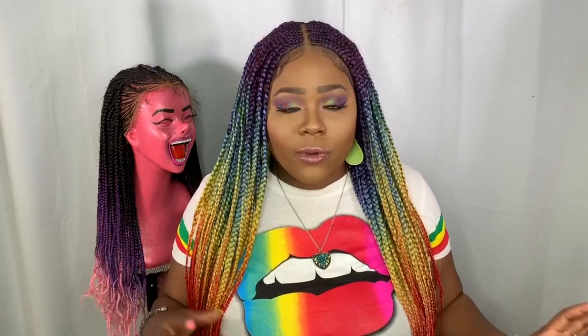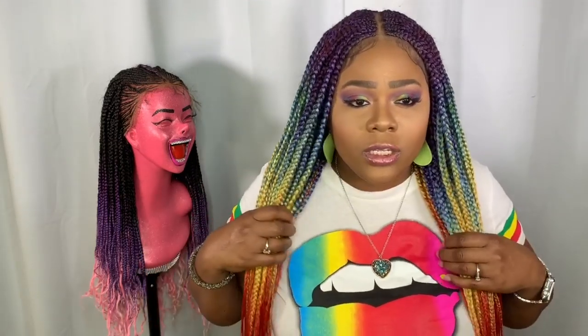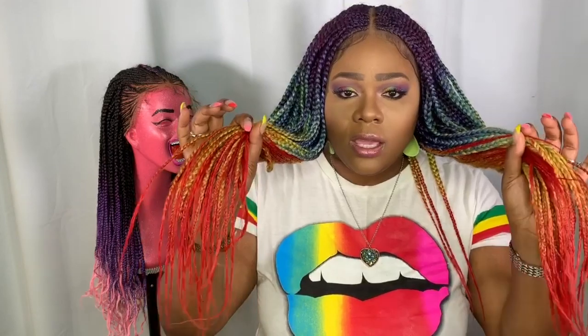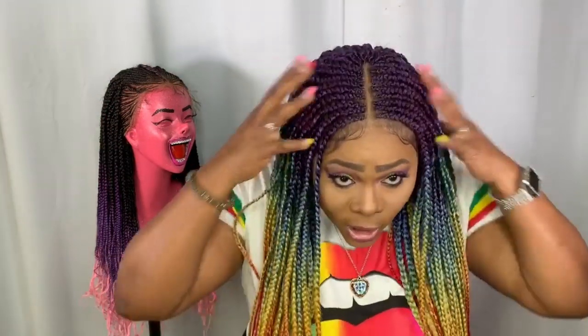One possible con I noticed is that once you hot water set this hair, it does tend to fade a little bit — some of the color comes off and you're left with more of a pastel. So with this wig, I decided not to dip them all the way; I just dipped the tips. I did a full dip on my daughter's install and that's when I noticed the fading, so I learned my lesson.